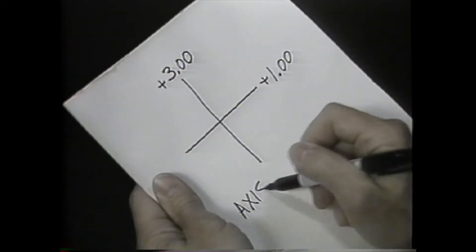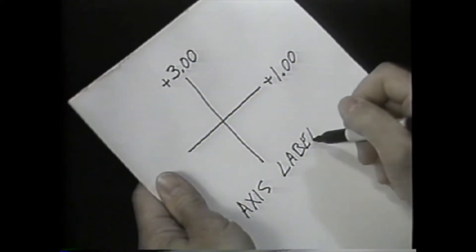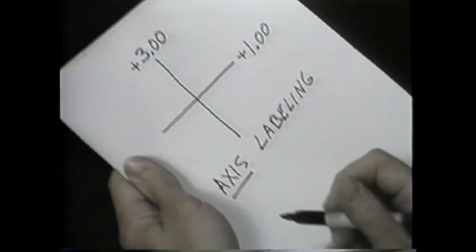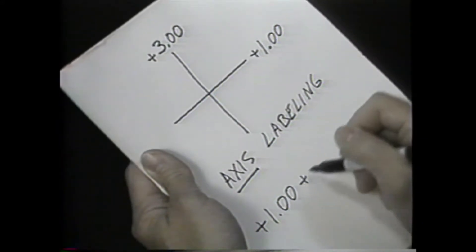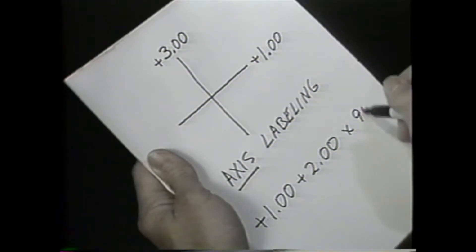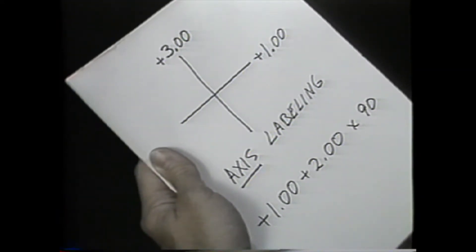Note that axis labeling is being used for this usual retinoscopy diagram. Power in the meridians is not being labeled, for the power would be 90 degrees away from the axis locations. The sphero-cylindrical form of the refraction would then be written plus 1.00 plus 2.00 times 90, with the cylinder being the difference between the two principal meridians.